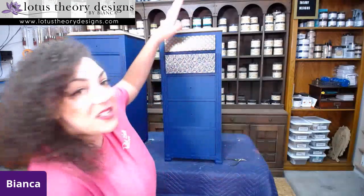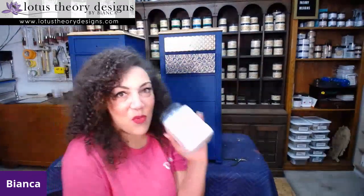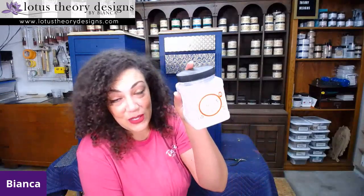I have my sheets already cut out, and we're going to be using Dixie Belle's top coat. The top coat is more than just top coat — it can also be used to decoupage, which is really neat. A lot of the Dixie Belle products can be used in multiple ways other than just their intended label use. So I'm going to be using that.